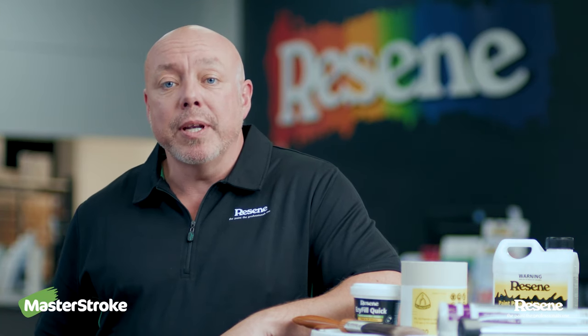Hi, I'm Jay, paint expert from Resene. Today I'm going to speak to you about painting one of the bigger projects you're likely to tackle, and that's painting the exterior of your house.